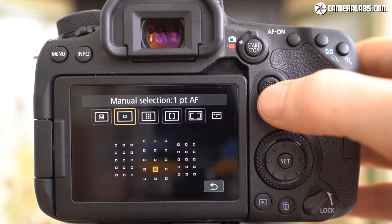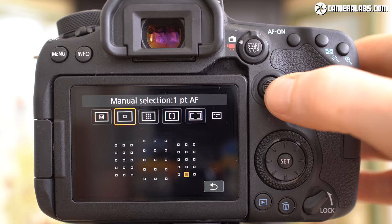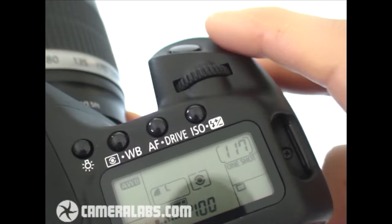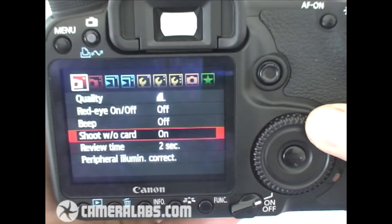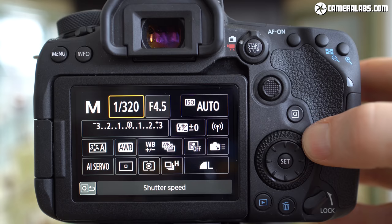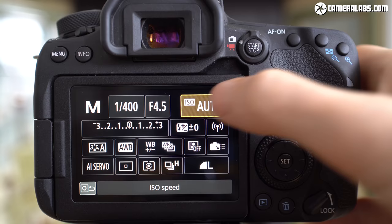Canon has slyly pitched the joystick as a new feature rather than one that was present until the 50D. Below the joystick is the thumb wheel with an 8-way rocker inside which, in a missed opportunity for customisation, shares the function of the joystick. The wheel felt a little less clicky and tactile than the one on the 80D, although you're unlikely to notice that unless you have them side by side.